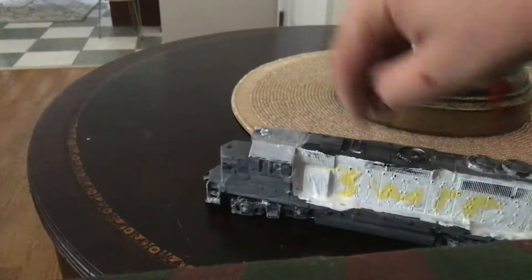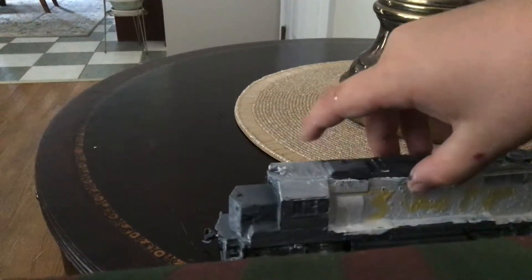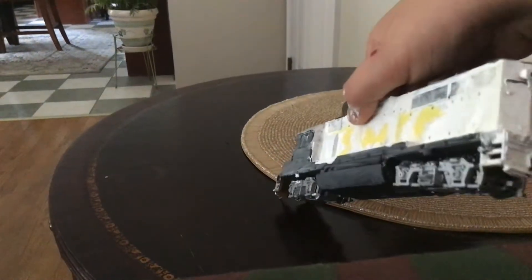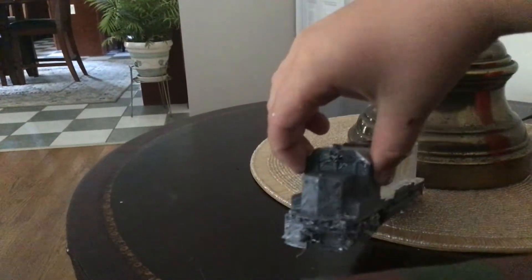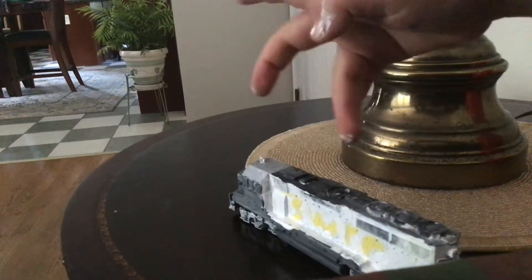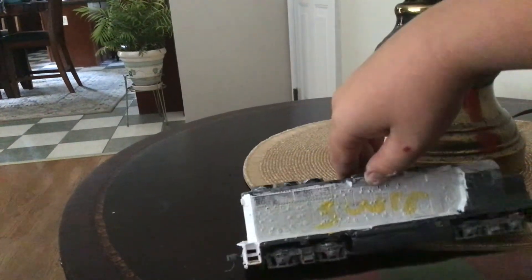Pretty basic. This was just a Santa Fe GP40, just a basic engine. But yeah, I painted it all black. The front is gray, and the top is gray. Some of the paint's still drying. I didn't paint Salisbury and Western — I just did SWRR.